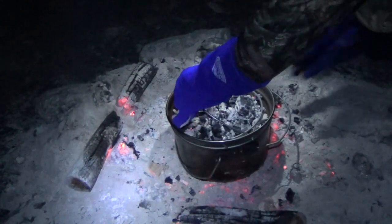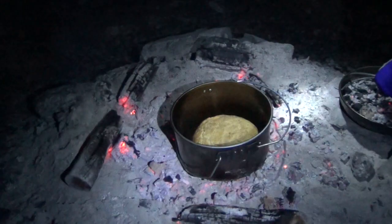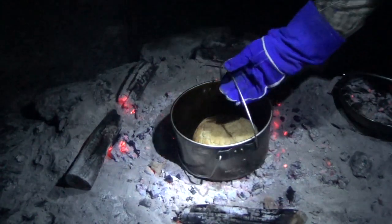Fifteen minutes later, our coals are burnt down nicely — just covered with ash. How does that look? Beautiful — but it's hot. Let's make sure it's cooked inside.